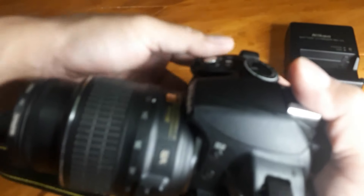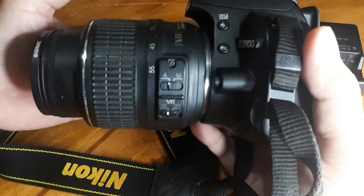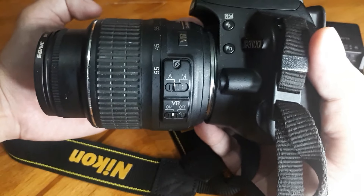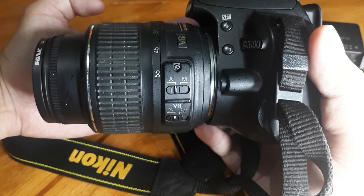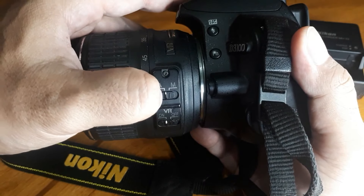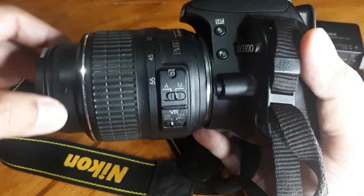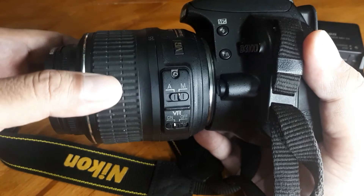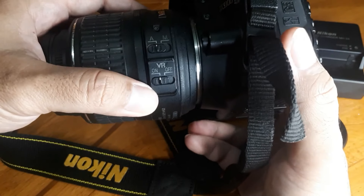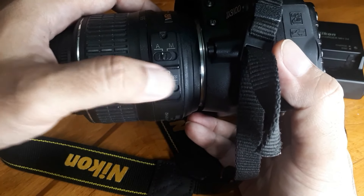Untuk di lensa, ini pengaturan autofocus — kita geser ke kiri, jadi fokus lensanya yang cari kameranya ya, dia gerak sendiri otomatis. Kalau manual fokus, digeser ke M, jadi kita yang atur fokusnya sendiri. Ini zoomnya. Saya lebih suka menggunakan autofocus. Ini VR on/off — anti getar, anti goyang.